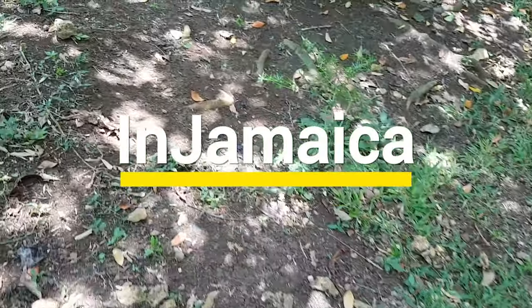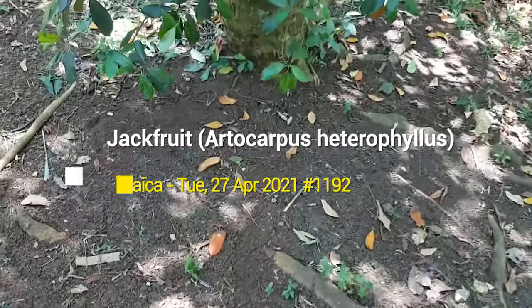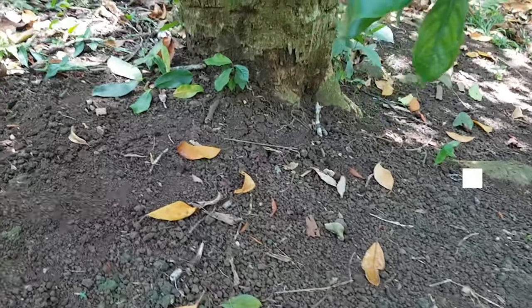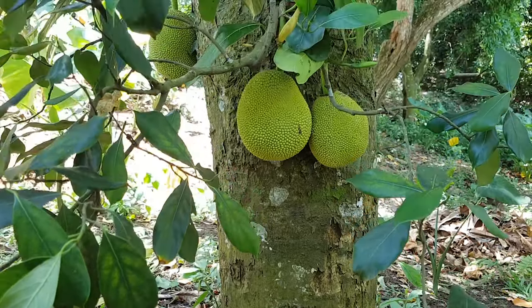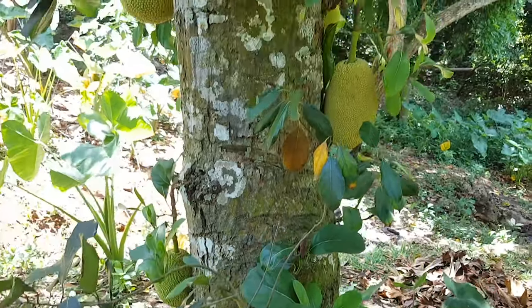Welcome to In Jamaica. If this is your first time here, please subscribe, click the notification bell, and stick around to see places in Jamaica. This video is aimed at giving you a general overview, but you can check the video description for added information.